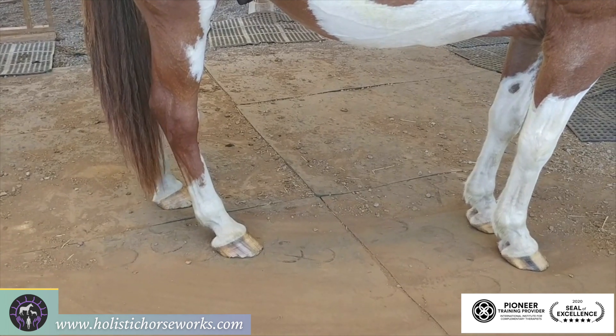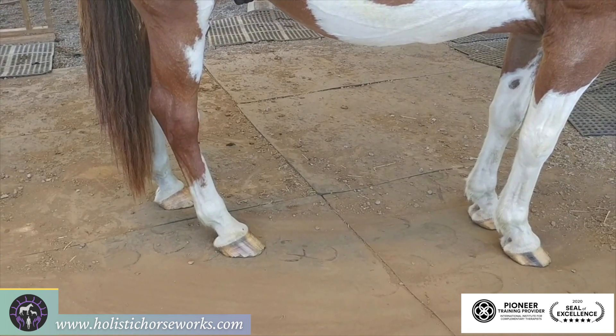And you can find all the answers to that on my website, HolisticHorseworks.com. Thanks.